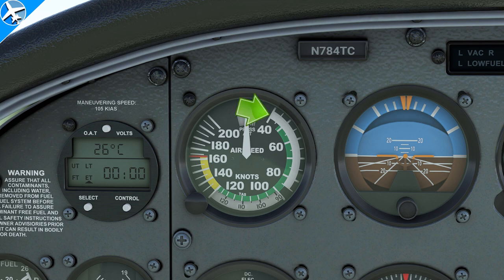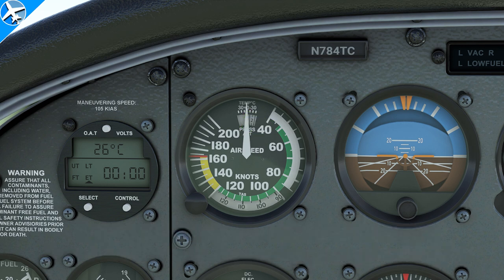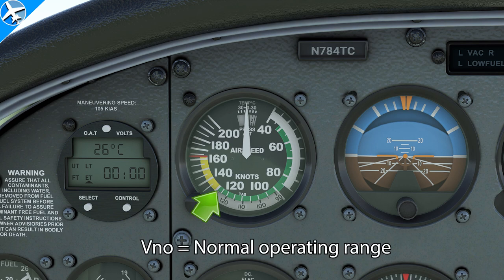The bottom of the white arc was the stall speed in the landing configuration. The bottom of the green arc is also a stall speed, but in the clean configuration. This speed is known as VS1, which is the stall speed in a specified configuration — for most airplanes, that's the power-off stall speed at maximum takeoff weight. And speeding along to the top of the green arc is a speed known as VNO, or maximum structural cruising speed.